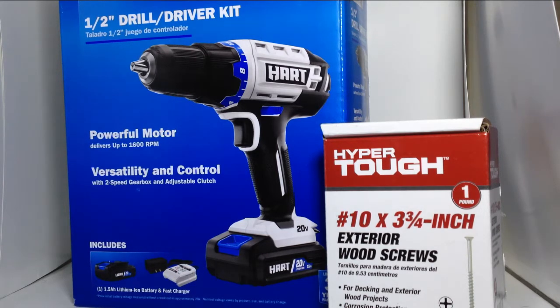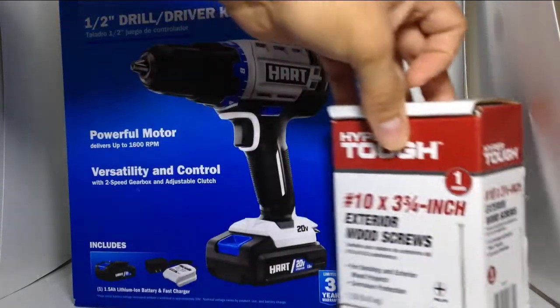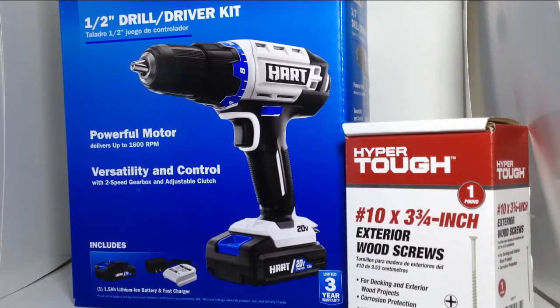Welcome back. Today we're reviewing the Hart half-inch drill driver kit, the special edition from Walmart. I wanted to review this because I've seen it a couple of times at Walmart and I know many of you have been wondering if it's good. We're going to review the Hart power drill and also the Hyper Tough exterior wood screws, since we often just grab what's available at the store.